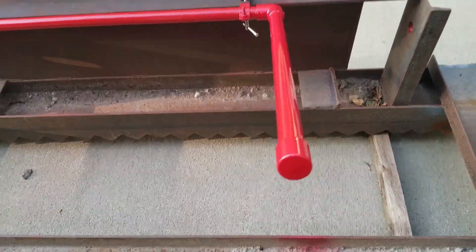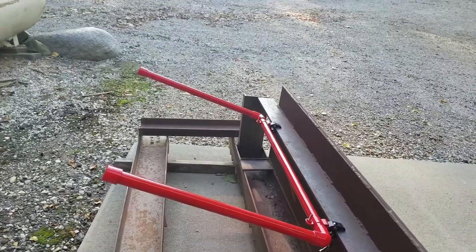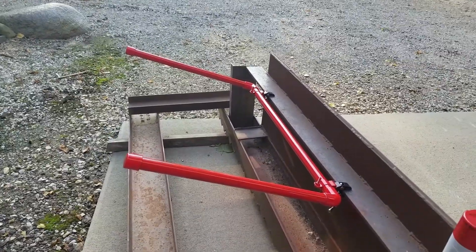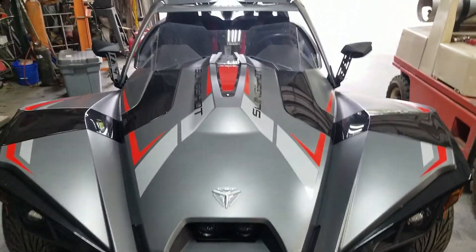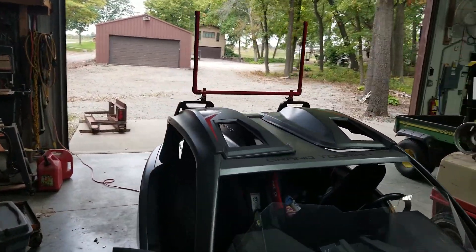I'm going to let this sit overnight outside, and more will follow. Okay, the flagpole and flag holders have been painted now.